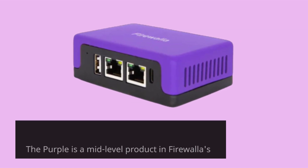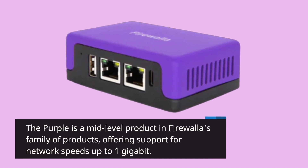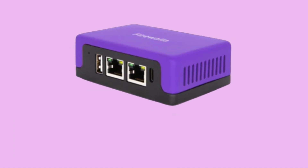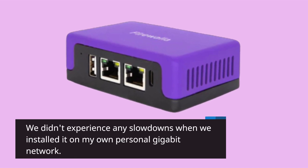The Purple is a mid-level product in Firewalla's family of products, offering support for network speeds up to 1 gigabit. We didn't experience any slowdowns when we installed it on a personal gigabit network.